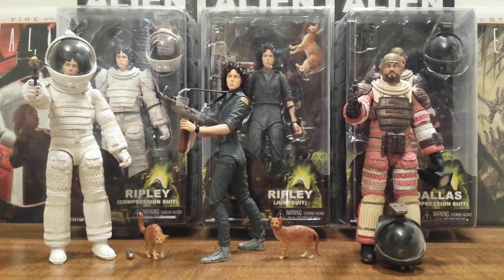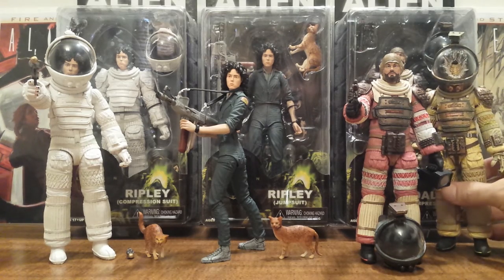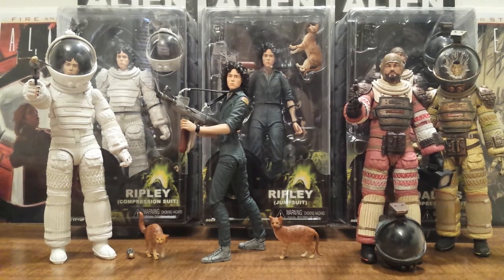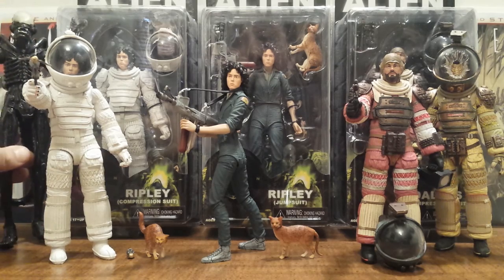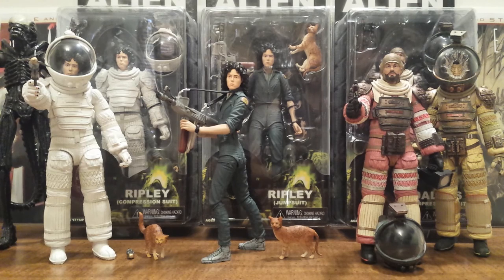This series is great for fans of that first Alien movie, and if you are an Alien fan in general, I don't see how you could pass up this series. These three figures will go great with the two previously released figures from the first Alien movie, which is Kane with his facehugger on and the original Xenomorph — which will look great with Ripley and how she looked in that compression suit from the end of the movie.